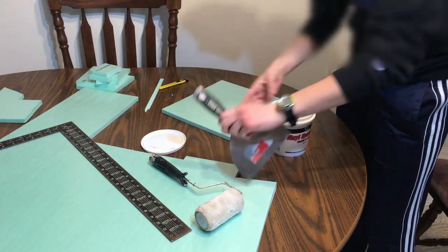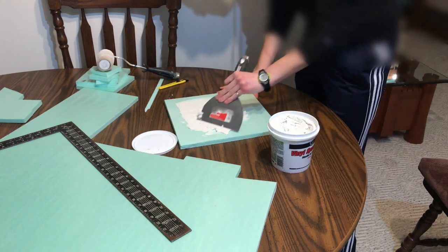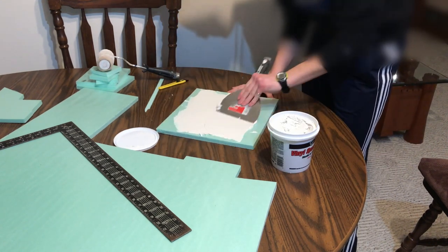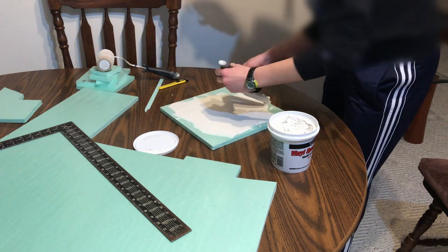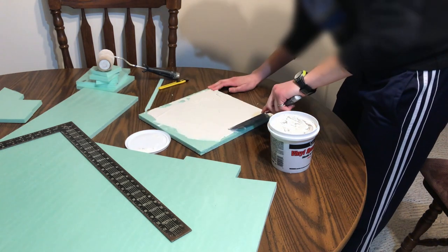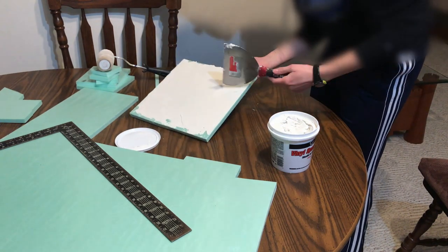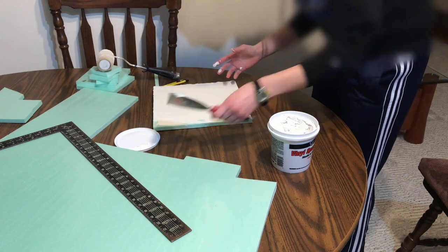We're going to spread some drywall mud, or more properly, spackling, onto the foam. I'm trying to keep an even, smooth coat. Thicker mud makes bigger waves, thinner makes smaller, so some variation is good since it gives more realism. Make sure you get the mud all the way to the edges, and then wipe off excess from the sides so there aren't any bumps.